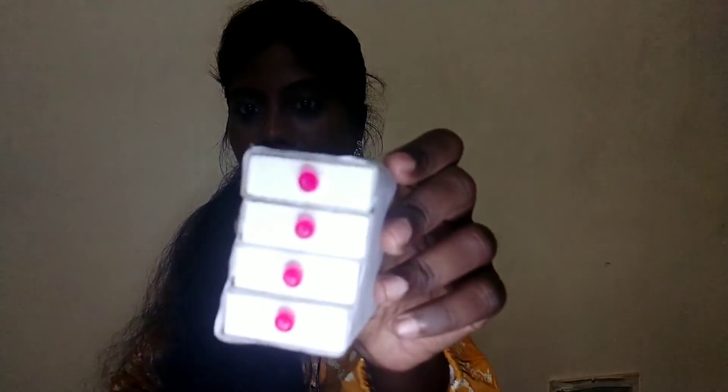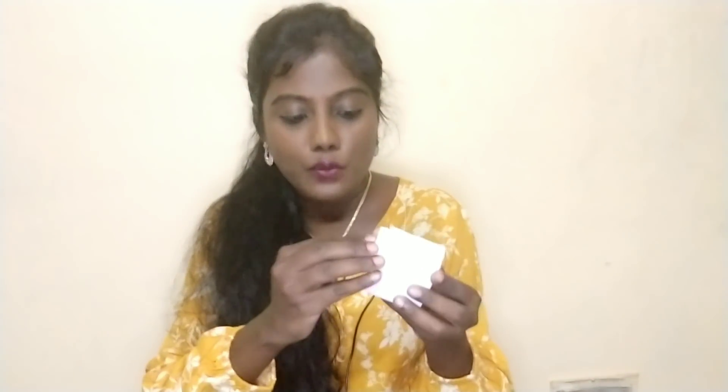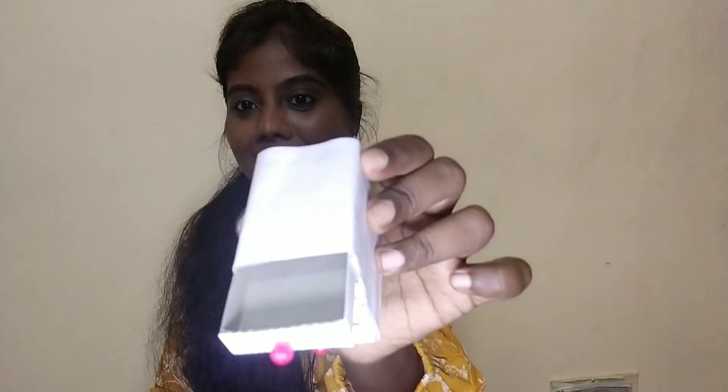I am going to put a little bit of pink color. I will put a little bit on the Barbie cup. This hack is very interesting and it is super fun. Let's go to the next hack.